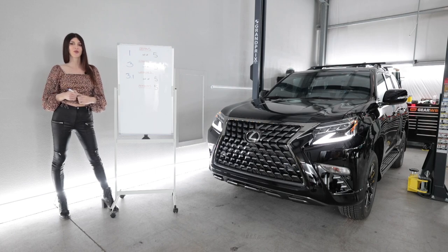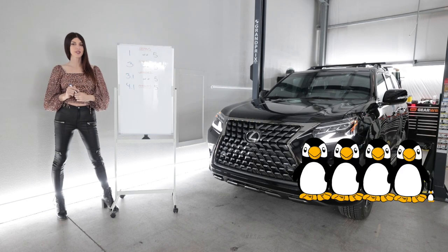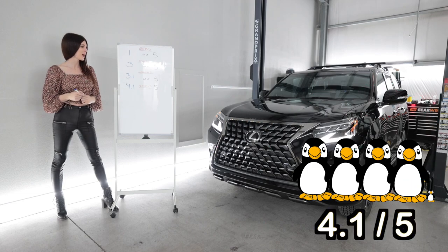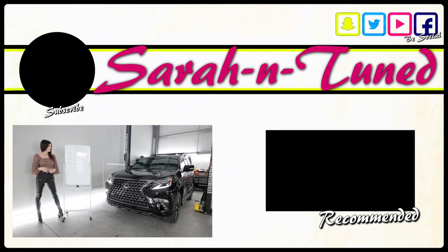Lastly, the penguin score — an assessment of how much I personally like a vehicle. The GX460 is getting a rating of 4.1 penguins. Partially because it looks absolutely sick in black — just a great color for this truck. It's a classic off-road design: full-time four-wheel drive, a V8, and yet it's luxurious. It's a good truck. Anyway, I hope you guys enjoyed this review and I will see you soon with another. Bye!